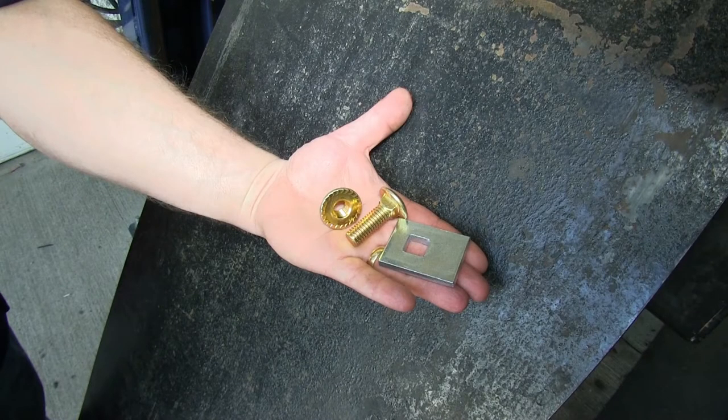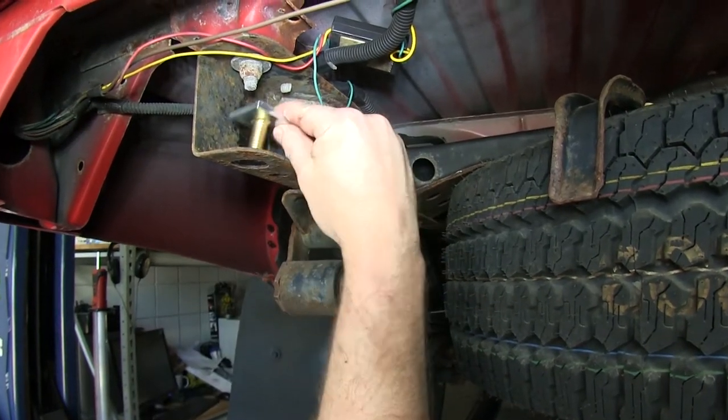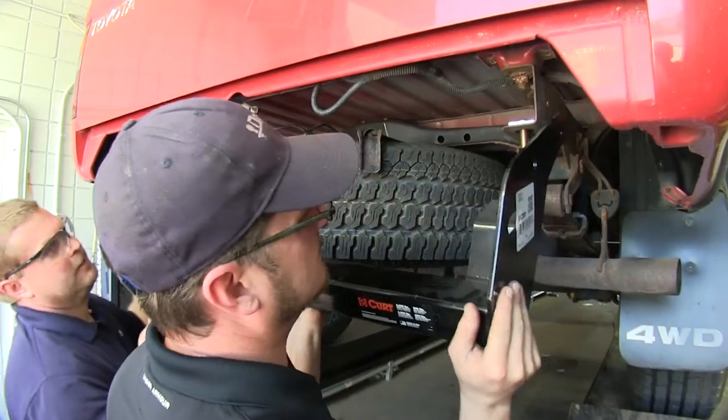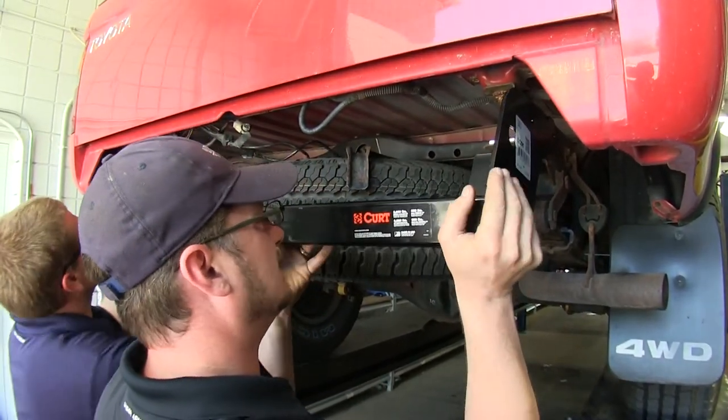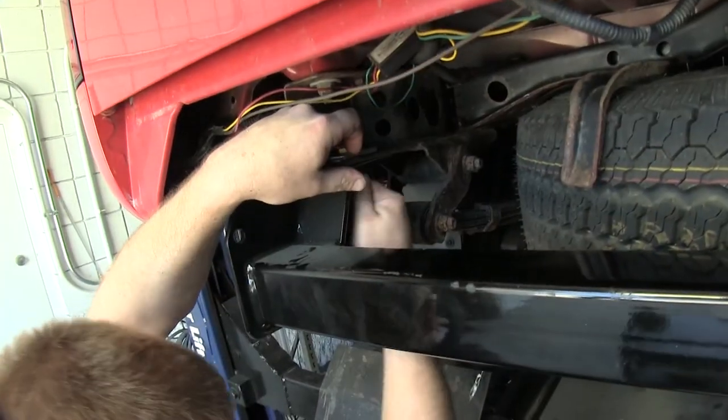Now we're ready to put our hitch up. To begin, we'll use the half-inch carriage bolt and the block, as well as the flange nut — there'll be one used on each side. This will go in the tab that is on the horizontal position on the hitch. Once you have both the carriage block and the bolt in place, go ahead and get someone to help you raise the hitch up into place, and loosely put the flange nut on each side.